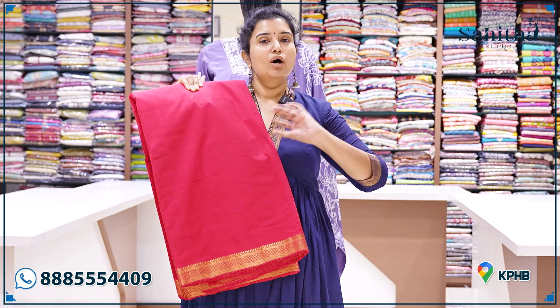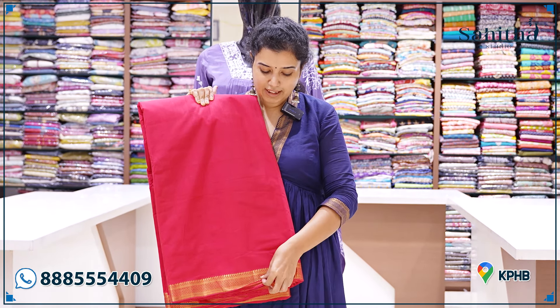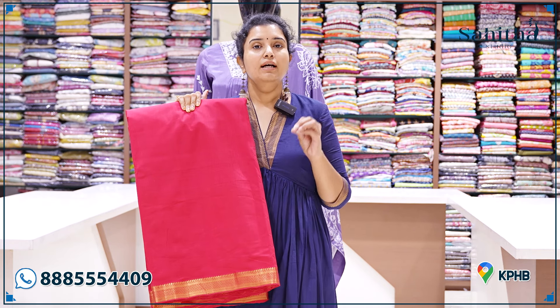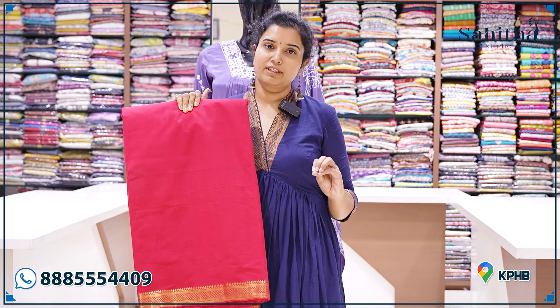It has nice handlooms — at least try 1-2 dresses, each and every person. It has a nice red color. Beautiful handlooms — how comfortable it is. This is a breathable fabric with the utmost comfort.